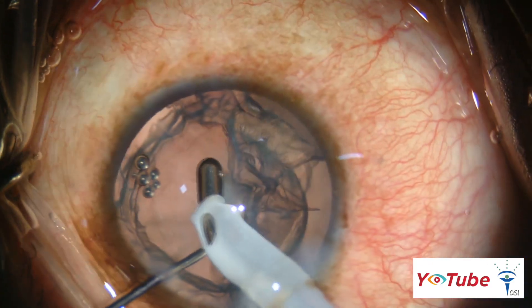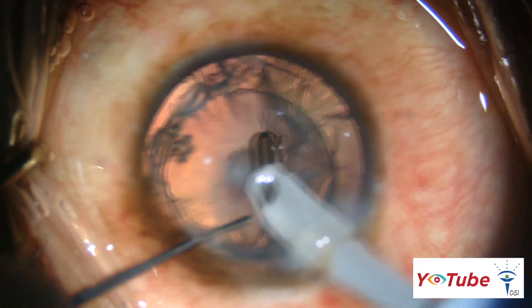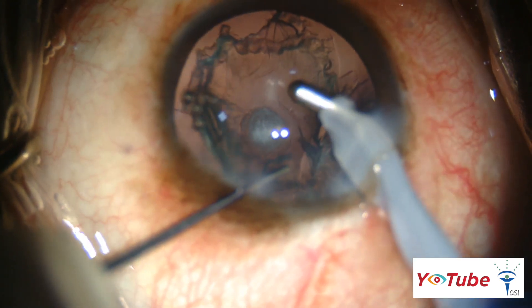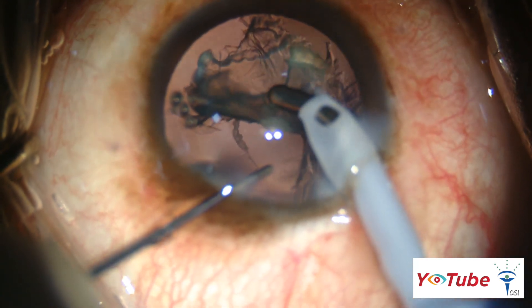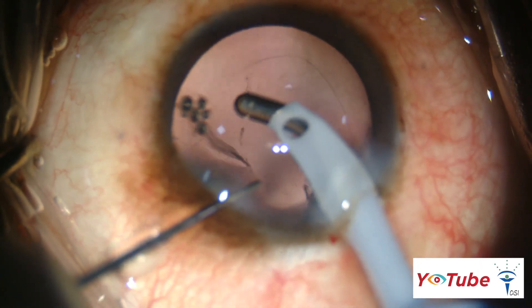The epinucleus is stripped 360 degrees from the capsular fornices before approaching the centrally attached plaque area, to avoid loss of epinuclear or cortical matter into the vitreous. The central plaque is left intact till the end, then slowly stripped and aspirated in a controlled manner. The cortical matter is removed in a similar fashion.